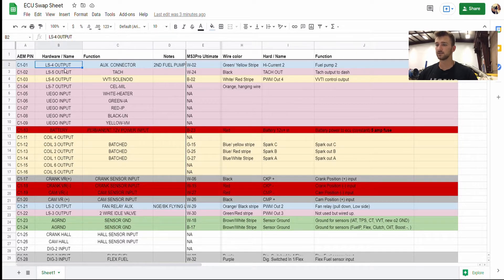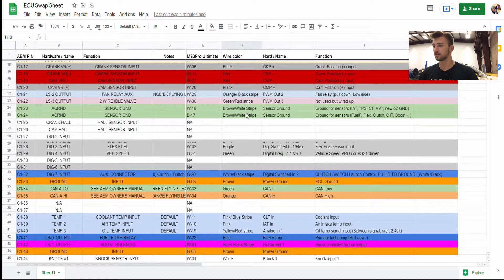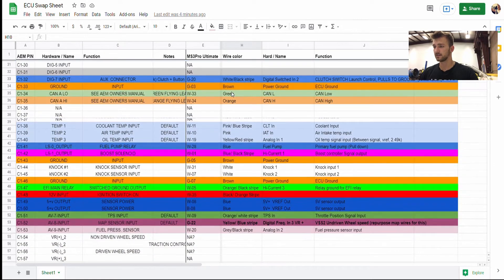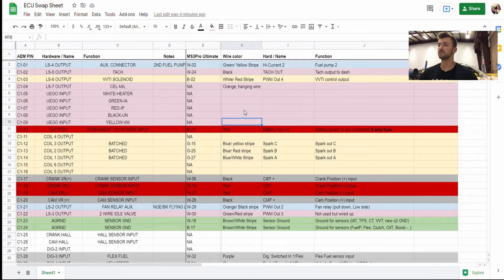What I did is found a low side 4 output and associated that with the high current out 2 on the MS3 Pro Ultimate. You have to make sure that the pins can do the same function. For that case, that one's fuel pump number 2 — the low side output number 4 on the AEM took care of that, and the high current out 2 on the MS3 Pro Ultimate is also capable of doing that as well. Going down the list, that is what I did for all of these. You really want to go through this and check it over quite a bit. You don't want power going to the wrong output or wrong input and shorting somewhere in your circuitry.